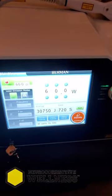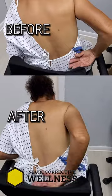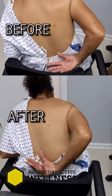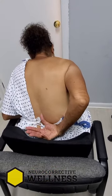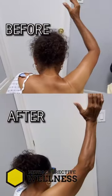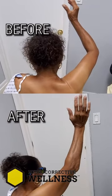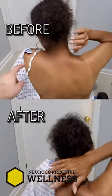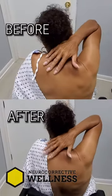Just finished the first laser treatment. Let's see the behind-the-back motion. Reach all the way up as high as you can to the bra line — how does that feel? Pretty crazy. You couldn't do that before. Straight up — how does that feel? Yeah, that's a lot more than I was doing before.